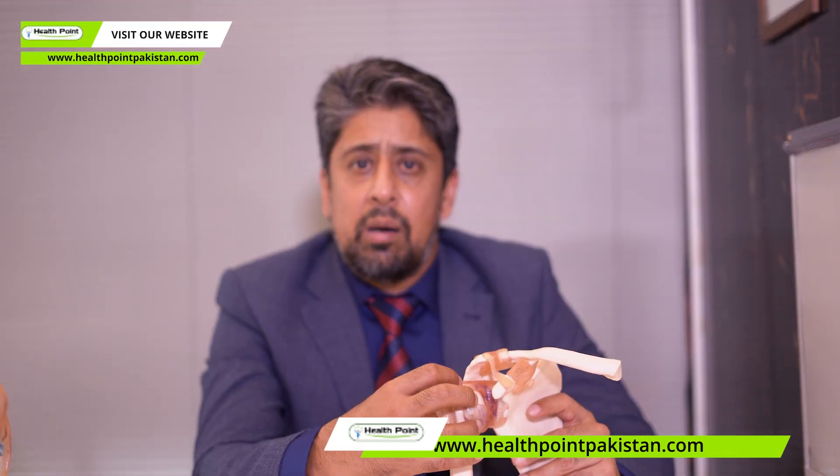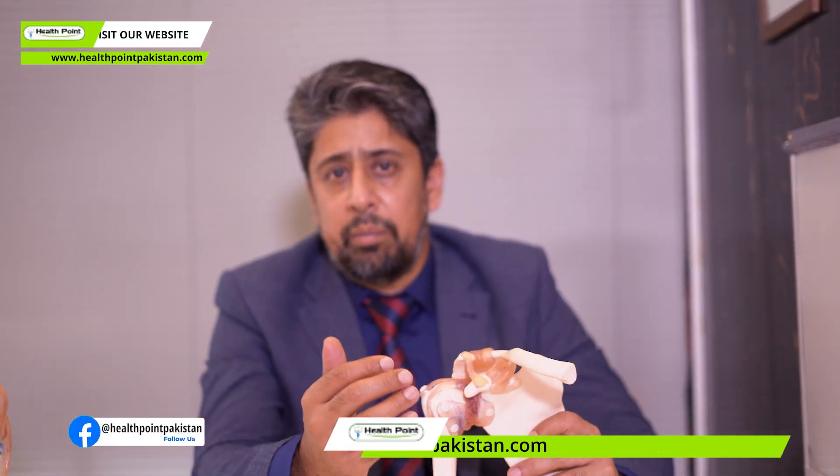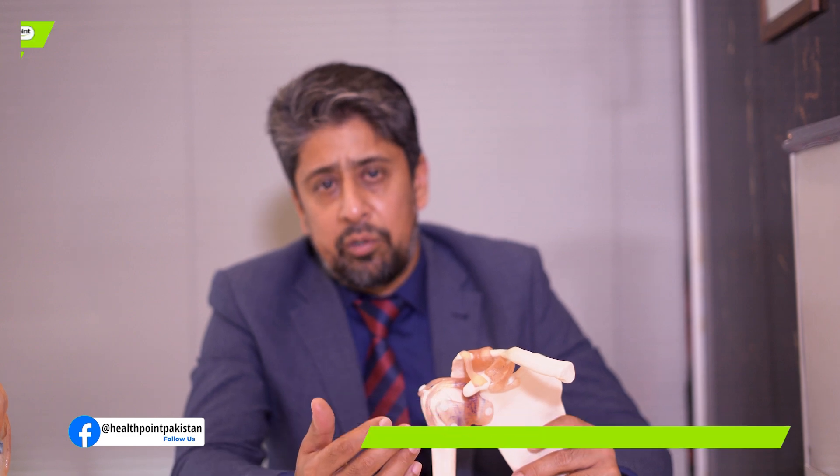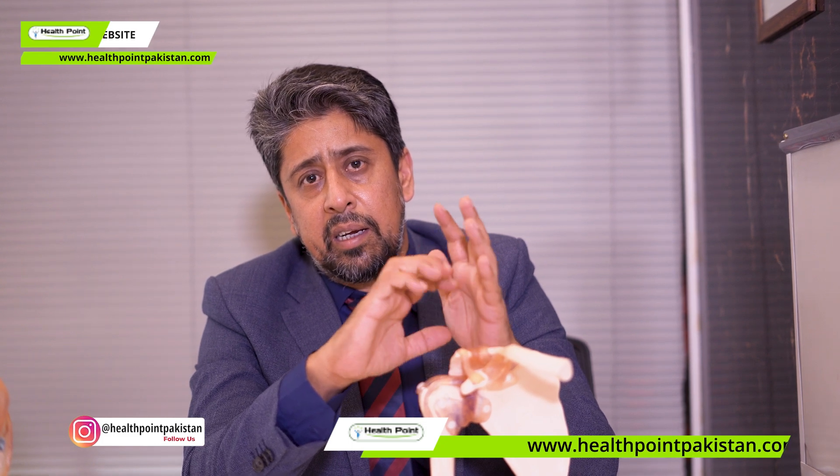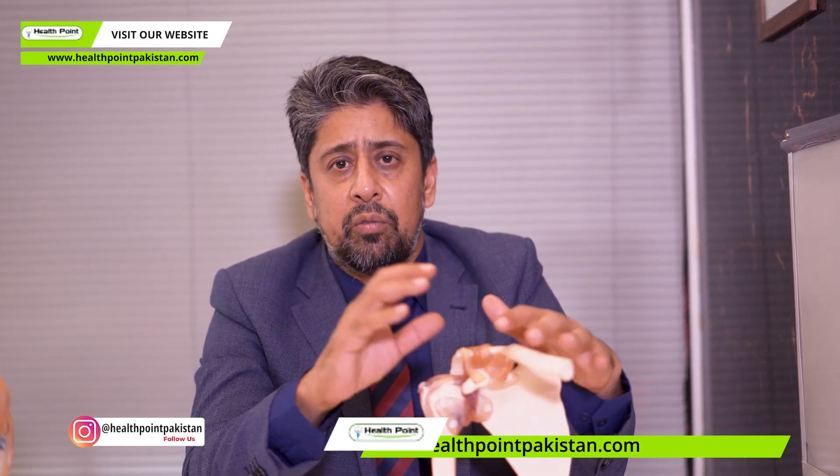If these tendons are working, then we perform an anatomical shoulder replacement, which preserves the normal shoulder geometry. The head is here and the socket is here. We can do this — it is very functional and good.